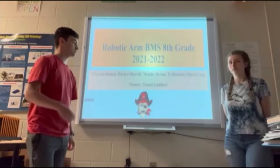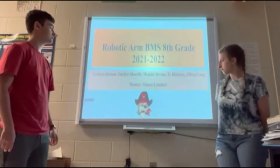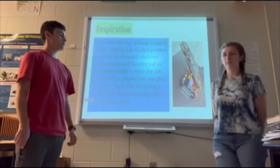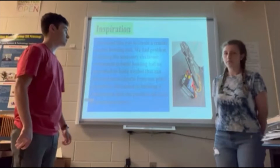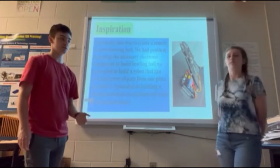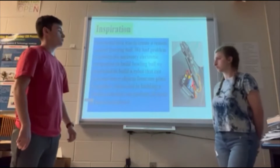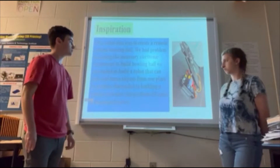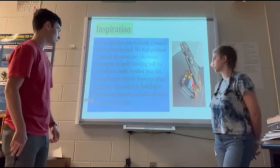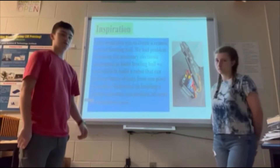The robotic arm project is my group. Their names are Victoria, Davlin, Maddie, Ty, and Olivia. Originally, the project was going to be to create a bowling ball that we could control — it would have a gyroscope to stabilize it and move forward. We were not able to get all the parts necessary to create this project, so we moved on to something we'd actually be able to complete. So we made a robotic arm, and they succeeded in creating one that was able to perform tasks like moving objects.